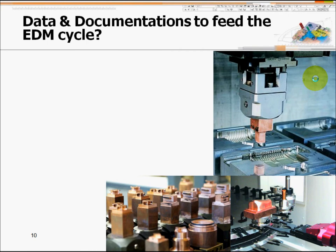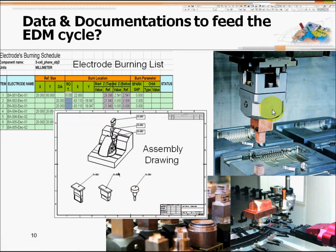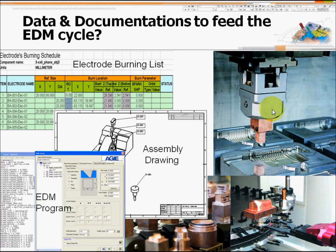After the electrode goes through CMM checking, the next stage is to set up the EDM machines. You might need an electrode burning list so that the EDM operators can gather all the electrodes needed for the mold insert. Also, some assembly drawings to visually show which location each electrode works on. If you have CNC EDM machines, you also need CNC EDM programs to control the machine, pick up the electrode, and go to the area that needs to be burned on the insert.